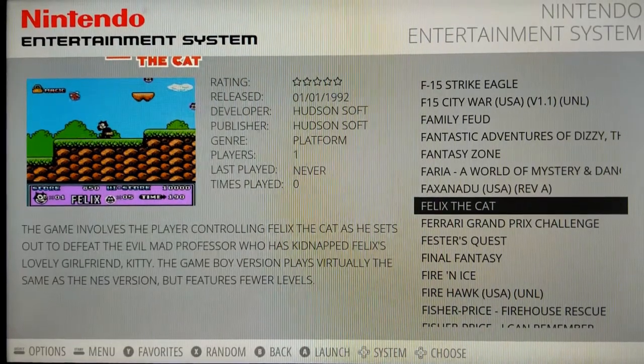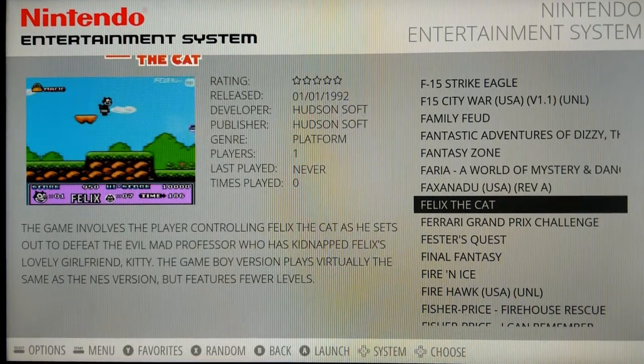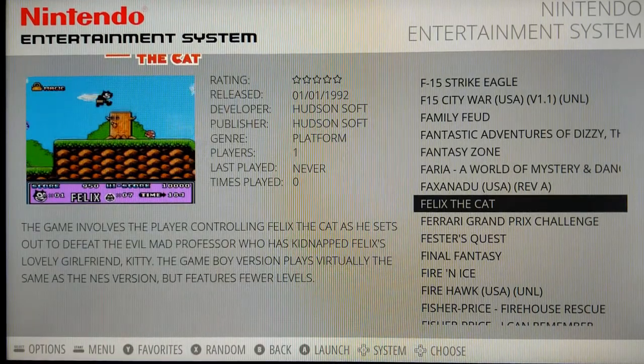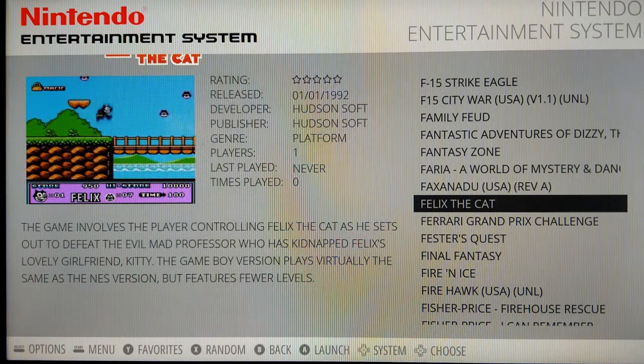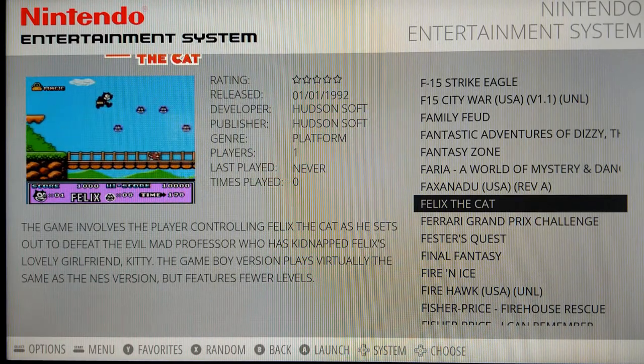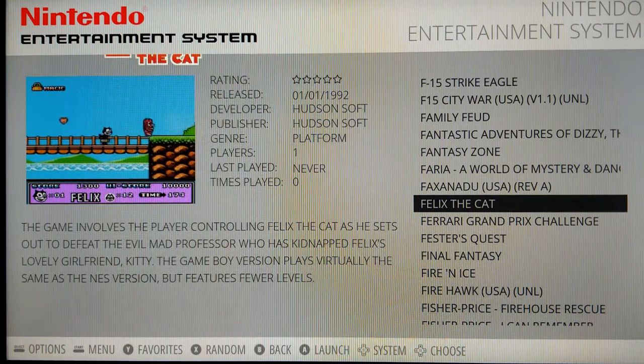To back out of any game — anytime you're playing and you want to play something else — just press Start and Select together at the same time. Pressing the Start button and the Select button simultaneously will back you out of any game while you're in gameplay.